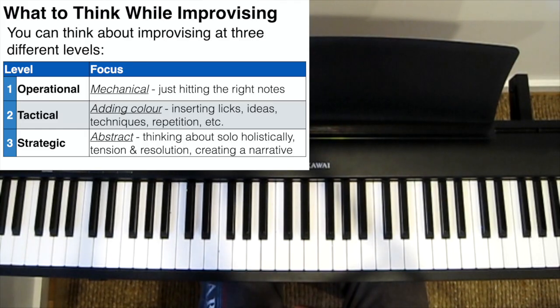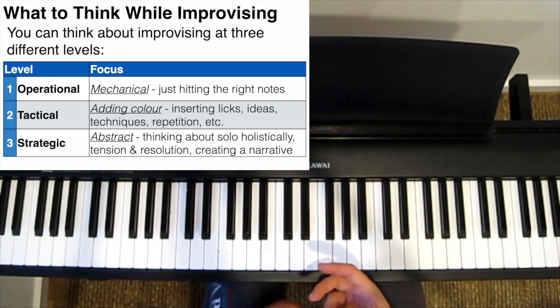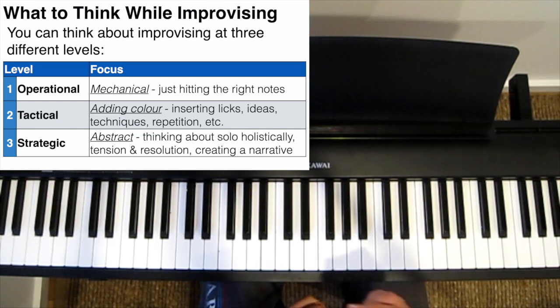Hi guys. A question I occasionally get asked is, what should I be thinking while I'm improvising? Now this is quite an interesting and tricky question to answer because there are so many different approaches, concepts and techniques to improvisation. But nevertheless, I think you can make some generalisations.